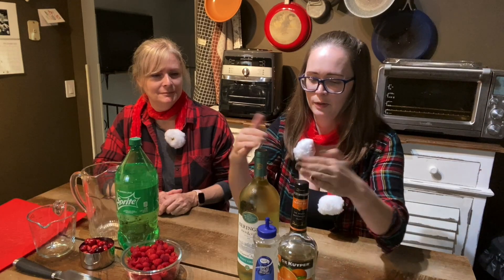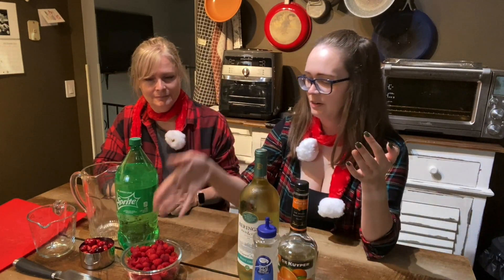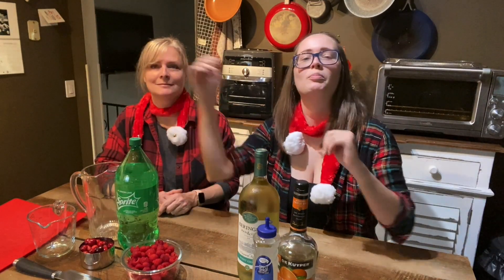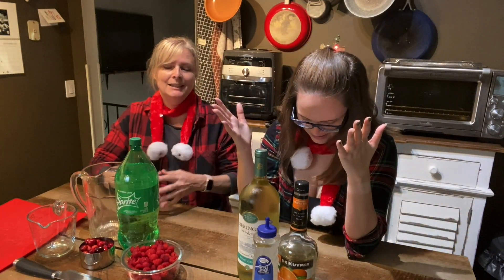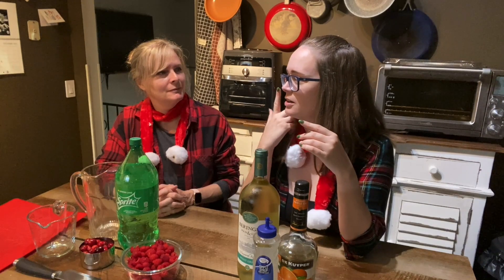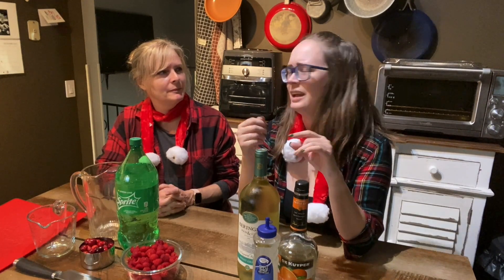So we've got wine, triple sec, simple syrup, raspberries, cranberries, Sprite, and apples. We're getting it all piled together — all of the ingredients except the Sprite go into a pitcher. It also calls for rosemary sprigs as a garnish, but I thought we didn't have to be so fancy. I don't have any rosemary sprigs, so.